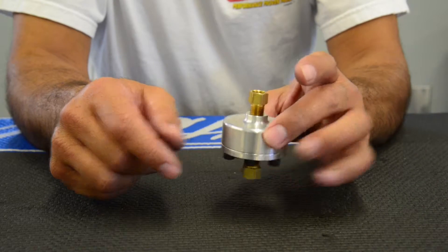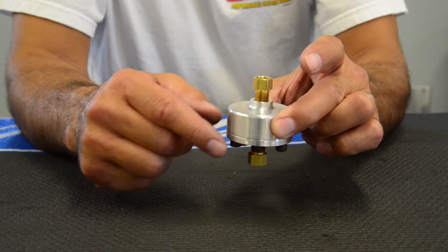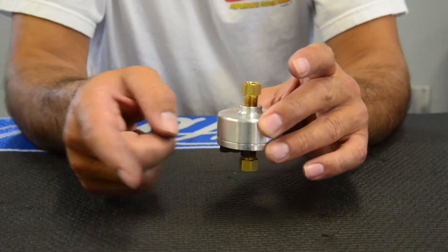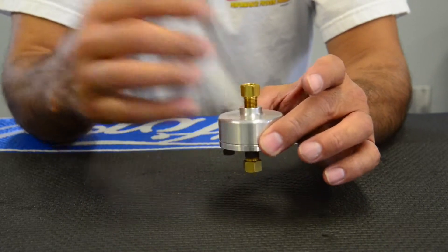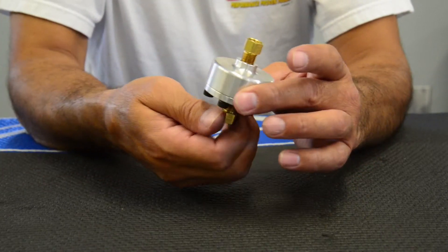Get it all bled and then take the jumper line out and reinstall your LBS valve, and then re-bleed. That'll be the easiest. Otherwise, it's a little hard to get the fluid into the calipers in a timely manner.